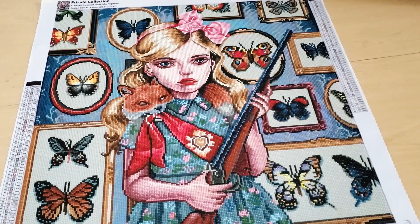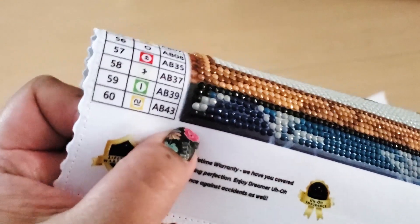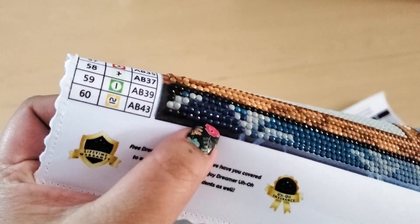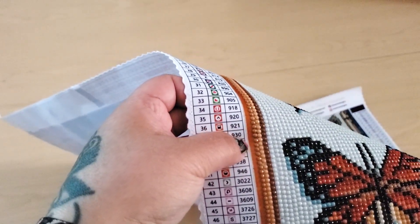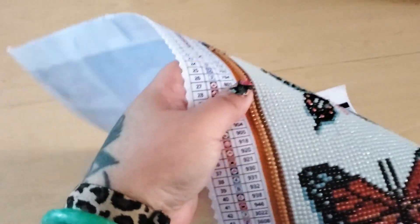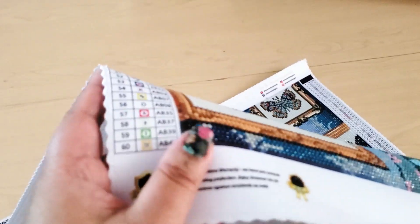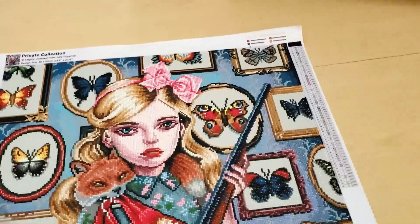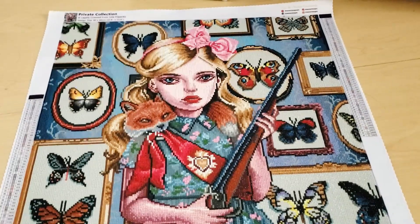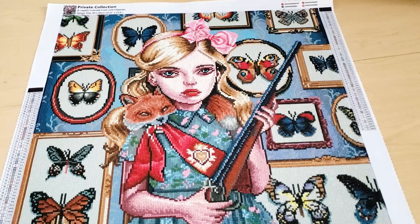I know fraying was an issue with Dreamer Designs before — their canvases would fray — but there were no issues with fraying. I do like Dreamer Designs because they end the drill field a little bit before the end of the image. So you can see there's a border around the image itself, but the drills don't extend to the very end of the canvas. The glue ends right where the drills end, so you're not going to need to washi tape your canvas. Because I have a black cat, there's usually hair on the edges, but with this one there's none because the drills cover the entire glue area.